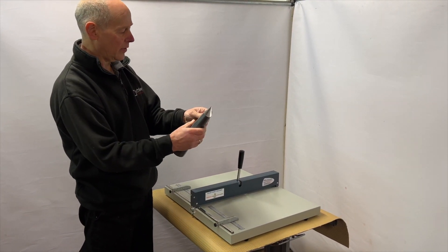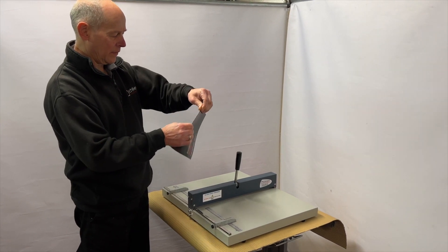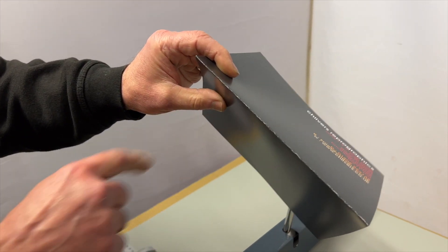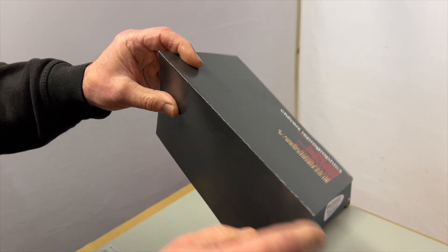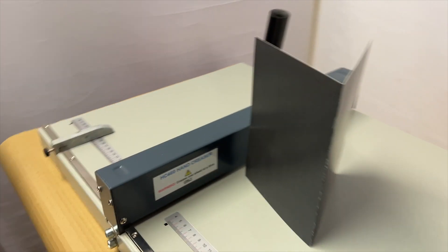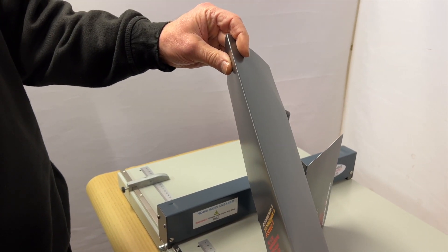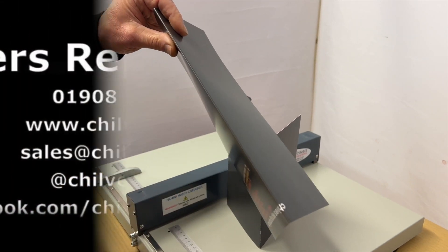If I just put a hand fold in there, and then if the camera comes in, you can see all the cracking along this edge here. You can see where it's split — where it's a full colour print, it looks terrible just by hand folding. As against our crease that we've just done — crease and then a fold — you don't get all that horrible cracking.